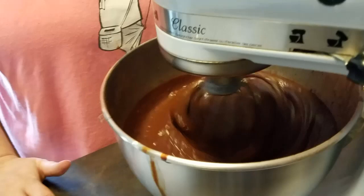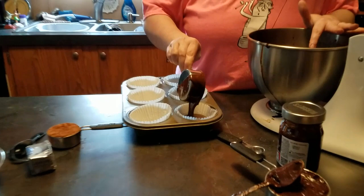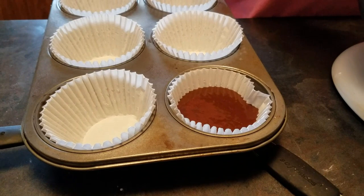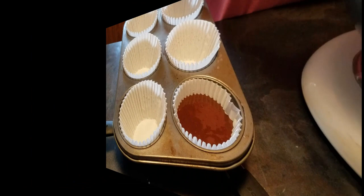So we got our batter all mixed up and we're going to go ahead and put it in our giant cupcake. Just a teeny smidge more and we'll be good. It's a laugh track — I love it. And in case I forgot to mention, preheat your oven to 350.